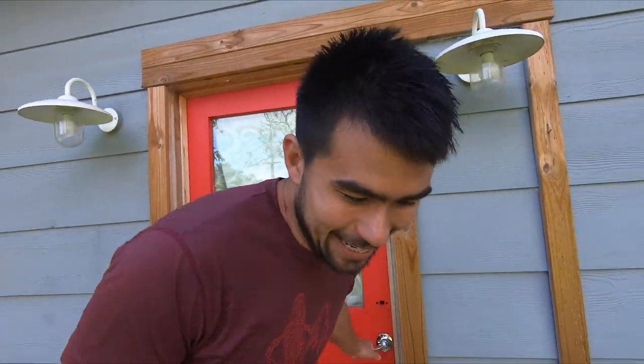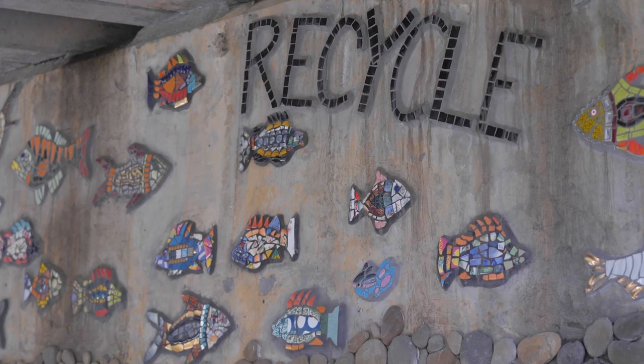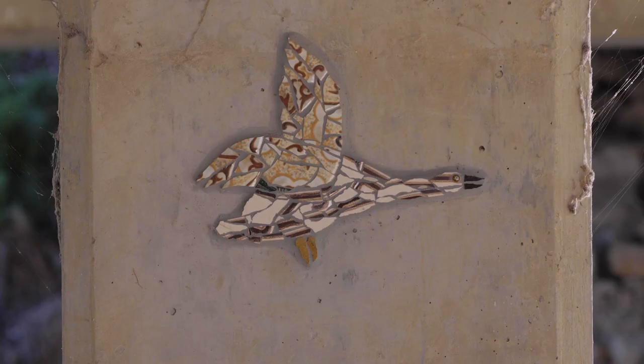This week's adventure: I'm heading into Myrtleford to learn how to make mosaics with the ladies behind the Myrtleford mosaic trail. The Two Crackpots are a couple of anonymous street artists who, for the past few years, have been transforming their town of Myrtleford into the mosaic capital of Victoria.